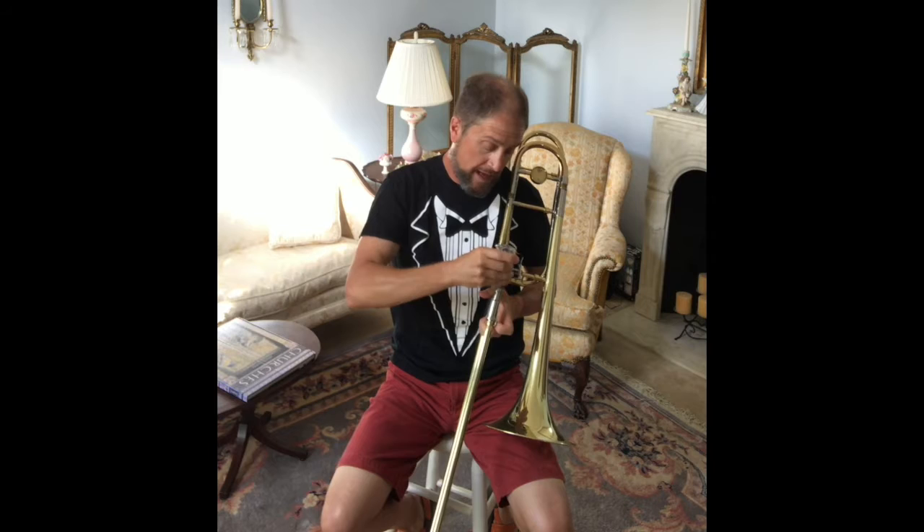And I do that same thing that I did in the mouthpiece, and then I make that same sound into the trombone. And I get that sound. Hopefully that's the sound that we want.